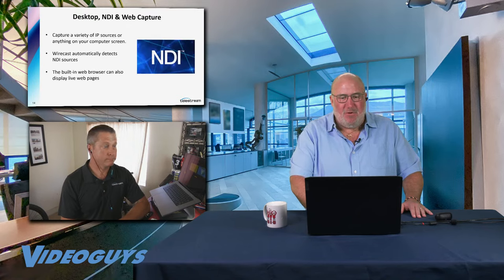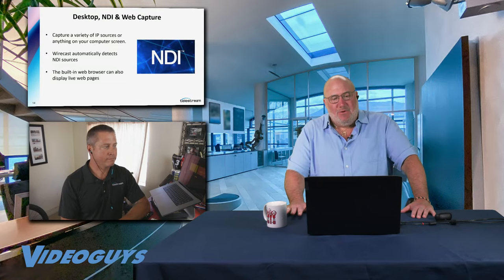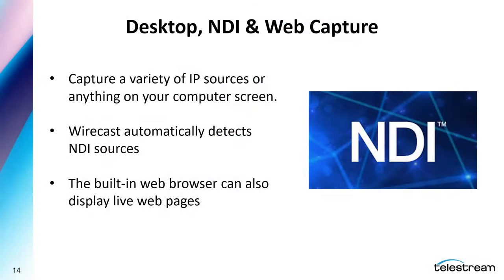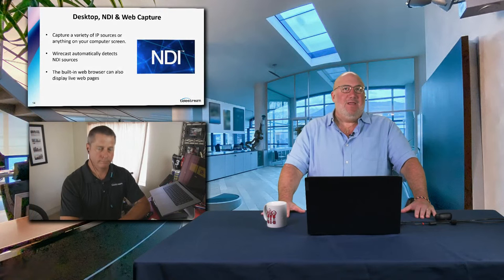Speaking of workflows, before we get into the system specs, I want you to show off what you've got going on over there. We're going to take me off screen, go to Shane full screen. But first, I want to review three things about NDI capture with Wirecast: you can capture IP devices; Wirecast, being fully NDI, is going to see all the NDI products, sources, and things you can send to on the network; and you get a built-in web browser that can bring in live web pages — that web capture utility.